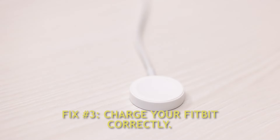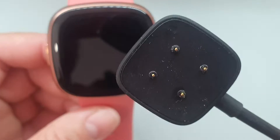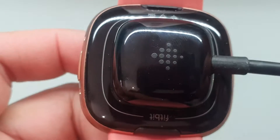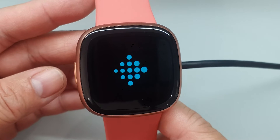Fix number 3: Charge your Fitbit correctly. One of the common culprits for Fitbit battery life draining issues is the smartwatch not being properly charged. Unlike older versions of Versa chargers, the Versa 3 and 4 has a slim charging cable that can be plugged into any USB port. Ensure you connect the charger properly to the Fitbit Versa 4, and avoid charging your Fitbit in extremely cold or hot environments.